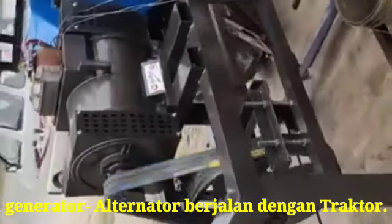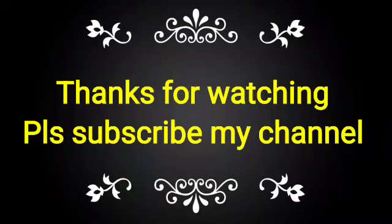If you like this video, please subscribe to my channel and share with your friends.